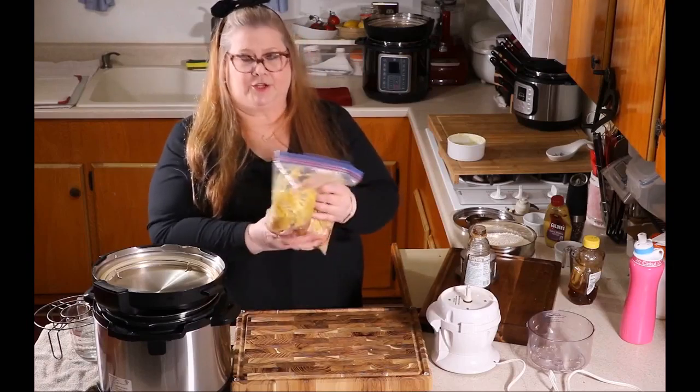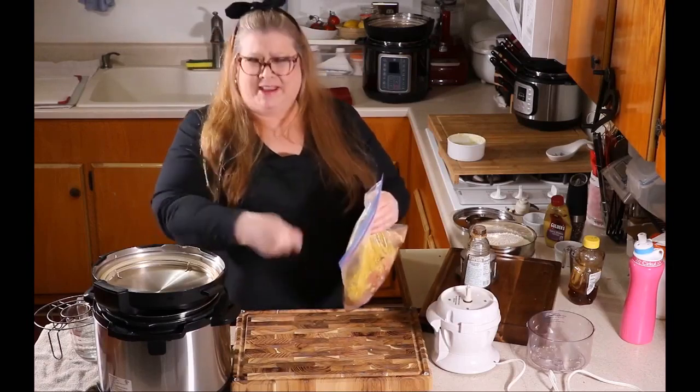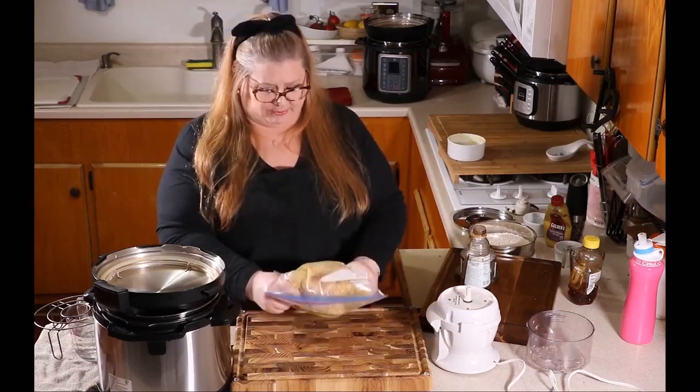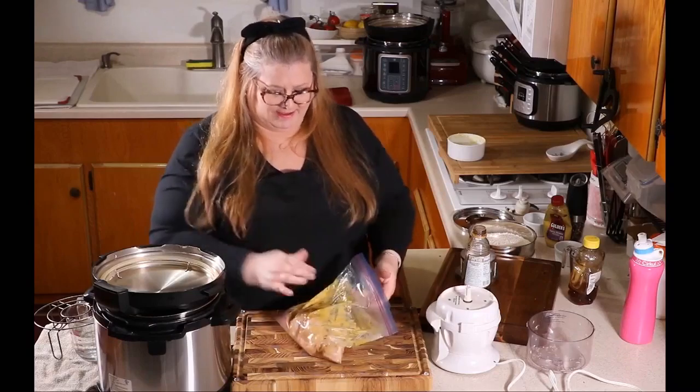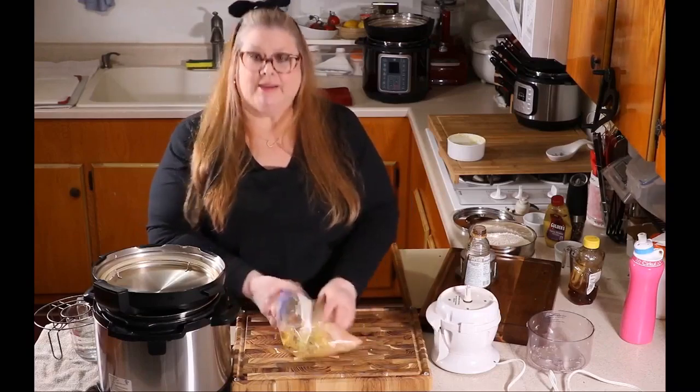If you wanted to, you could take a measuring cup or a bowl and whisk everything together, but just mix it up in the bag. Pick it up really well — that's it. So I'm going to go put this in the refrigerator for an hour and I'll be back when it's done marinating and we'll cook it. See you in a few minutes.